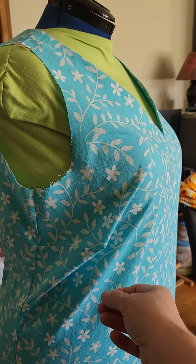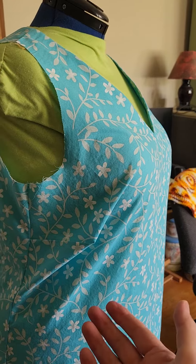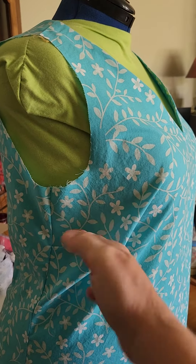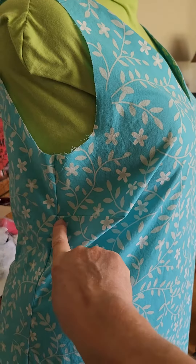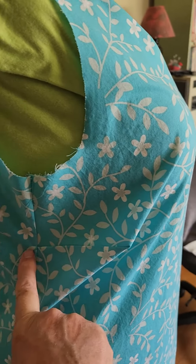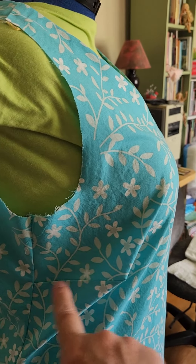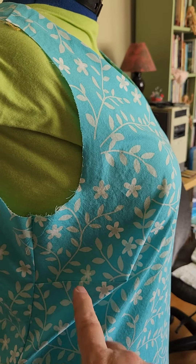I would love it if somebody can tell me — I thought maybe I need to drop the dart, but then I look at it and maybe I need to angle it differently. The dart is currently right here, and it's a straight-in dart from the side. It doesn't have an angle to it or anything.